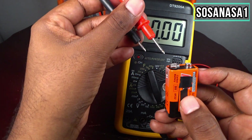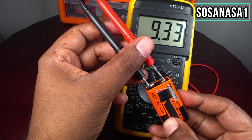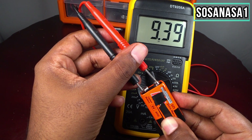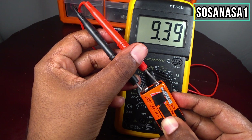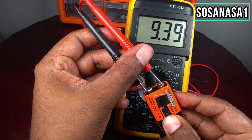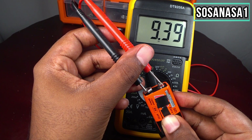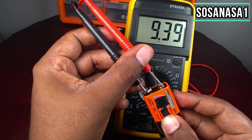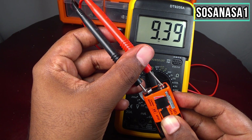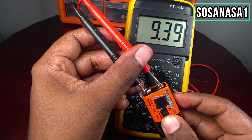Connect the probes in this way: touch the positive here and touch the negative here. Now on the screen we are watching 9.39 volts. This means this battery has an excellent level of charge.